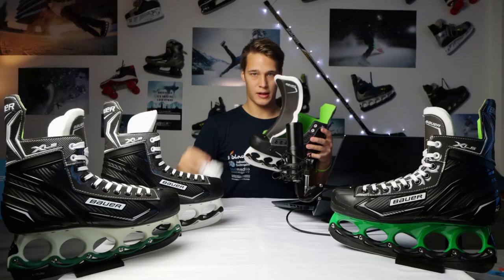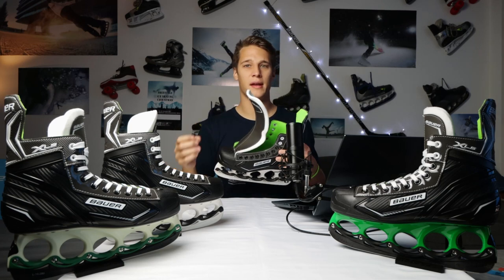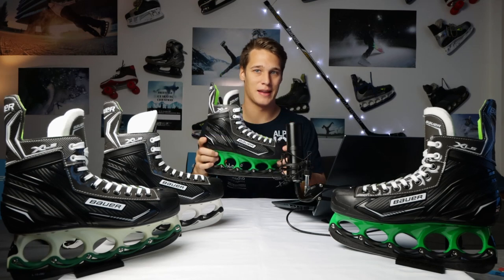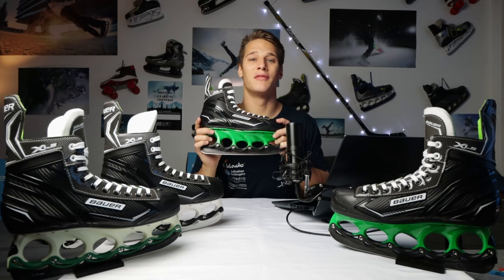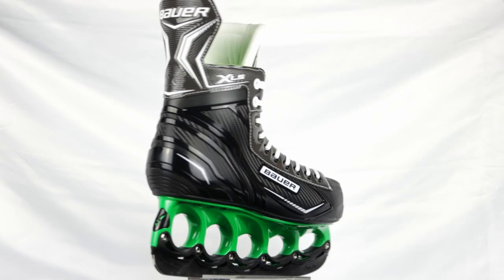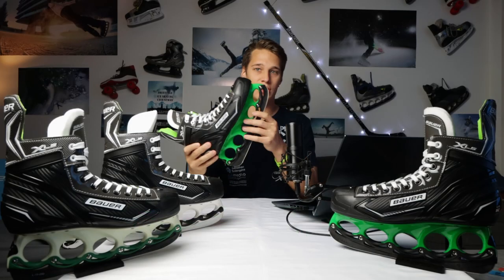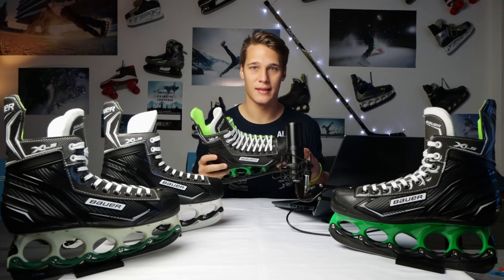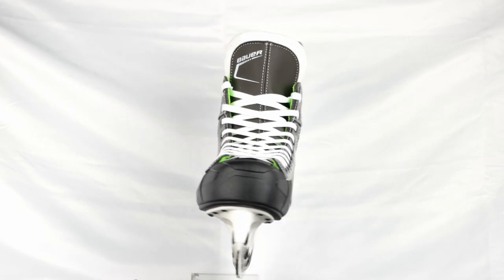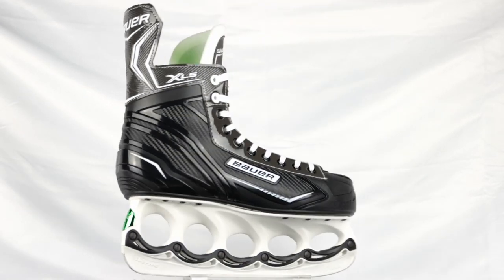The tongue and laces are pretty basic, but this makes the overall skate very inexpensive. T-Blade loves this skate because it comes in not one but three standard versions. The standard T-Blade version here comes with a green holder, black stabilizers, black runners, and black clips. We also have the basic, even cheaper version with white holders, black stabilizers, white runners, and a metallic green clip.